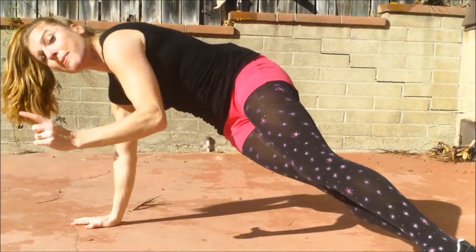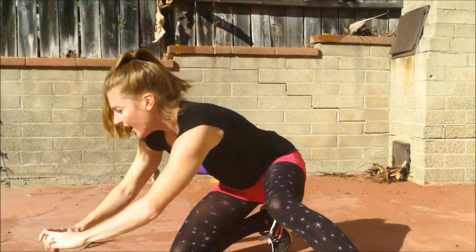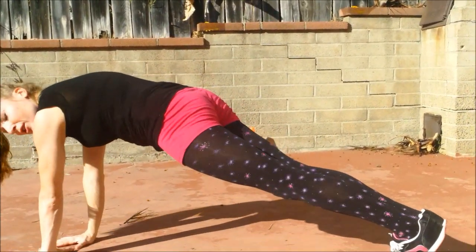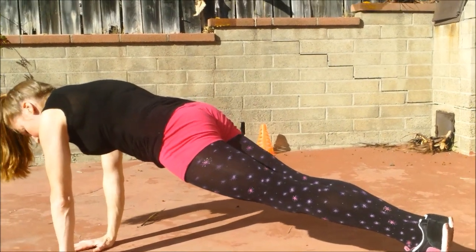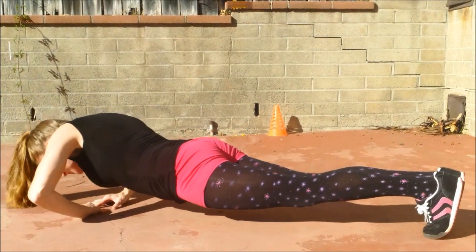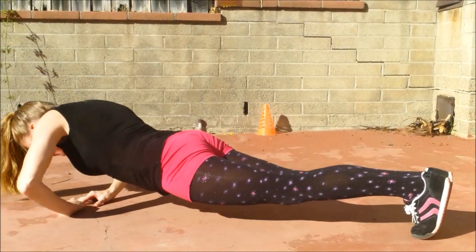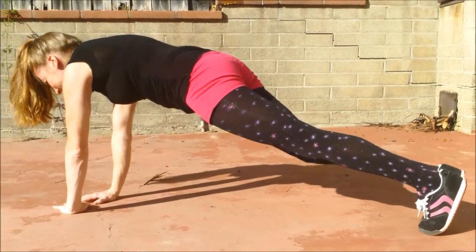Now you're gonna do the diamond push-ups, like this — hands forming a diamond shape. This is another good one for the tricep. Keep your shoulders on top of those hands. One, head straight, two — you can really feel it in your shoulders — three. Why did I eat all the pierogies last night?